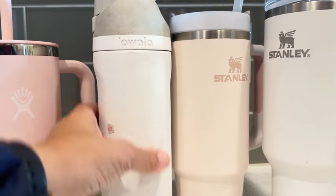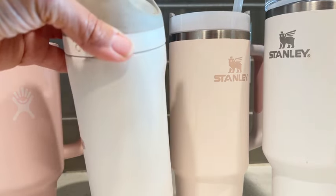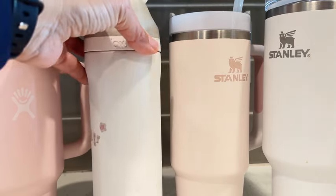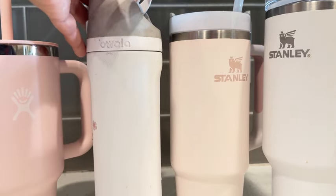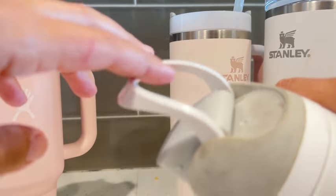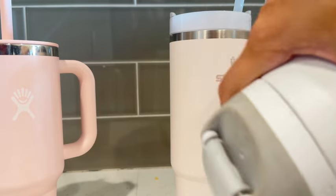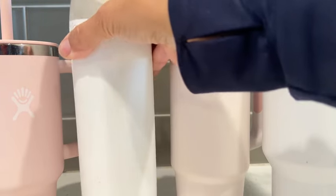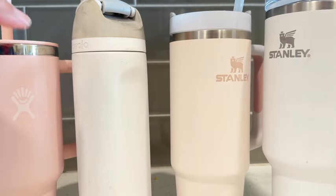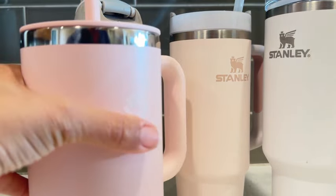This Owala is one of our favorites — it's the one my daughter takes to school, so you can see it's pretty well used. I like it because it has this handle that locks into place, and it's spill-proof with that top.